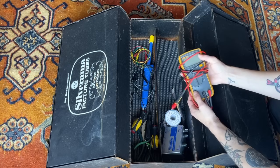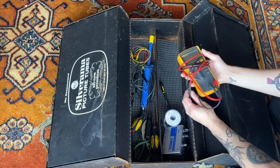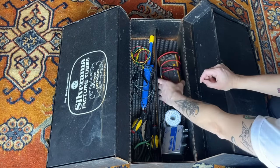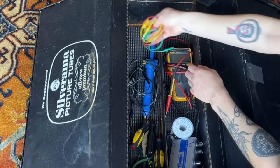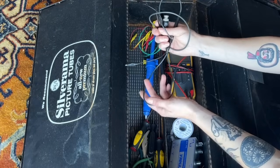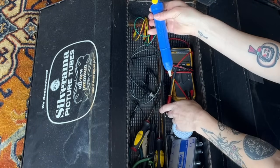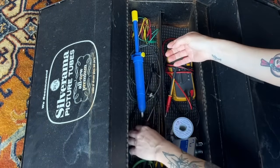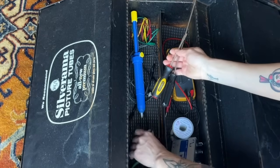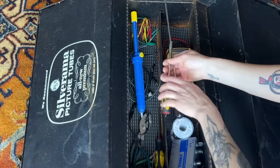Of course my multimeter — this is a Fluke 114. My mentor gifted this to me when I first started and I've been using it for years and years ever since. I have some alligator clips, a probe for my oscilloscope, my trusted solder sucker, and then just a few basic hand tools: some screwdrivers, some pliers, and my wire cutters.